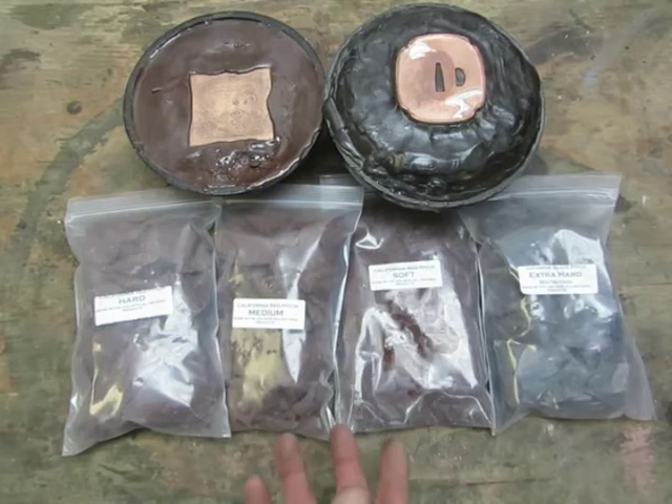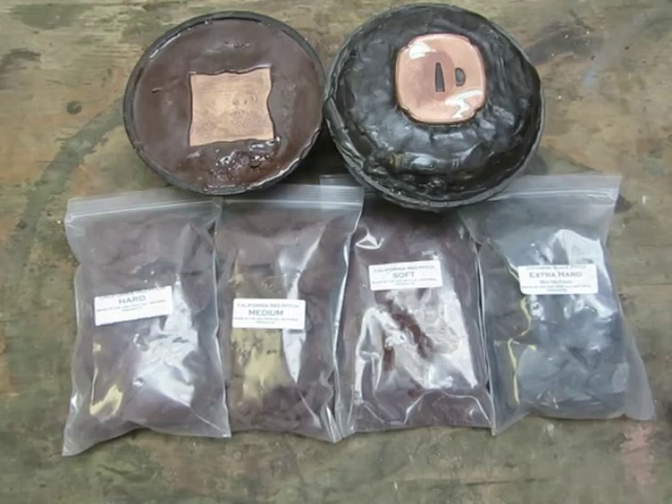When you take your piece out of the pitch, a lot of people ask how to get the pitch off. There are a few different ways. You can use a solvent like acetone or lacquer thinner, which works really well. You can also burn it off when you're annealing your piece, since you're typically going to anneal anyway. A lot of people use chapstick or wax on the backing to prevent it from sticking, but I personally like it stuck as firmly as possible, so I just burn it off when I'm done.